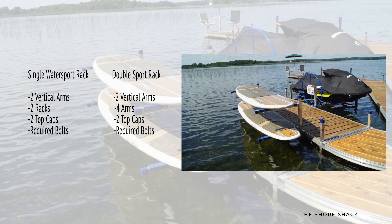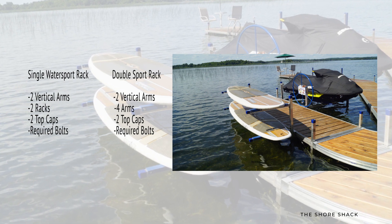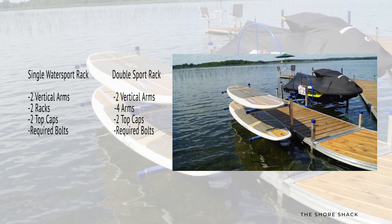The double Water Sport Rack includes two vertical arms, four racks — two for each arm — two top caps, and the required bolts to attach the unit together.